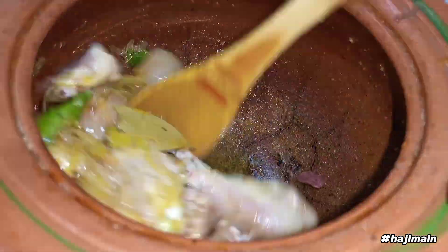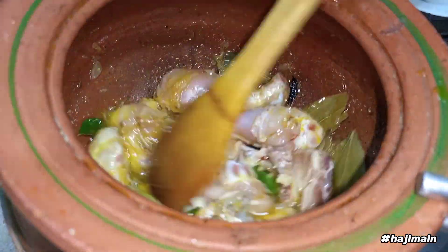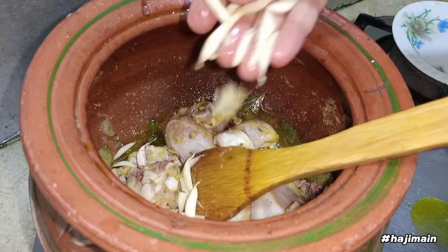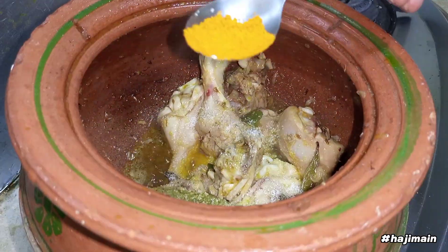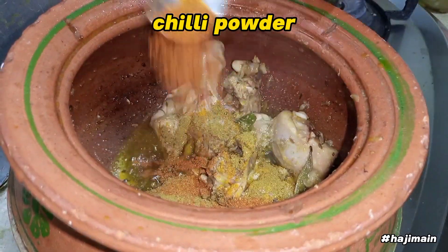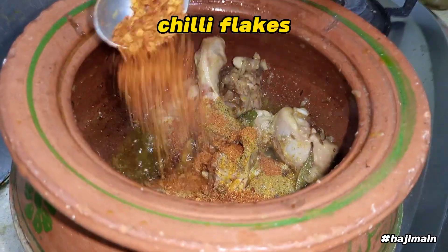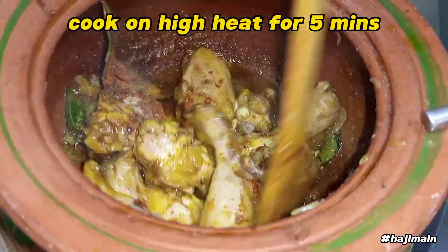Add garlic, salt, turmeric, coriander powder, chili powder, chili flakes. Cook on high heat for 5 minutes.